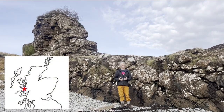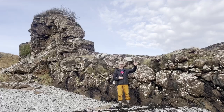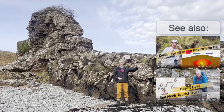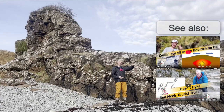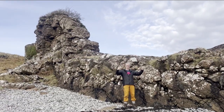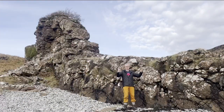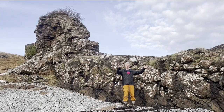We're on a beach just south of Arisaig, and this is one of these basalt dikes which is heading out to sea. You can see across the dike that there are these horizontal or sub-horizontal cracks which run across the dike. These are cooling joints — on average they're hexagonal; it's columnar basalt, and it's cooling from the edges.